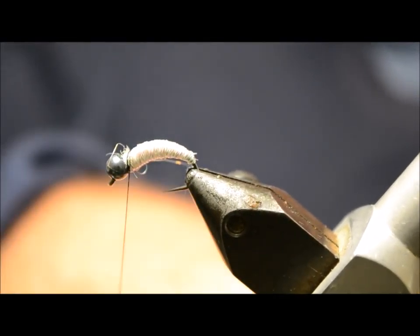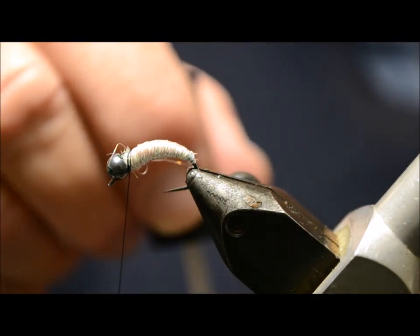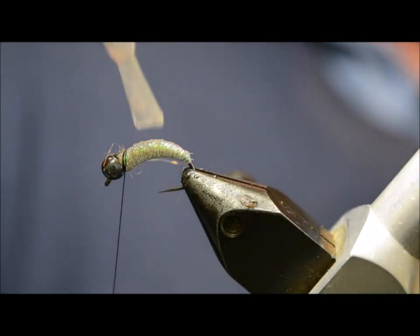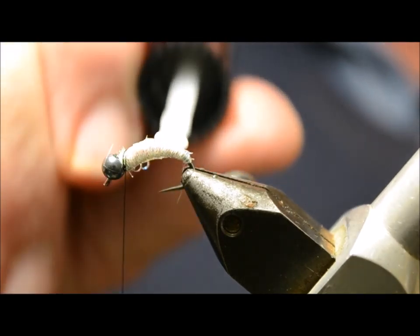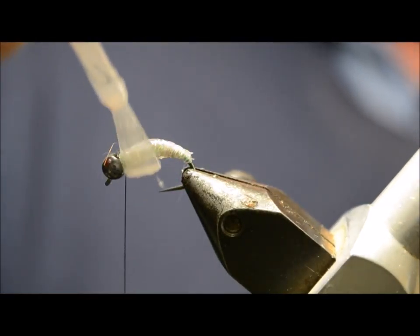Then we're going to apply some UV resin. Here at Rod and Reel we have our own little brand called UV Top Coat — it comes in a little bottle with a brush, so we can just brush a little bit on. That makes it a lot easier, then I'll follow with a dubbing needle just to make sure it's all distributed. That looks pretty good.